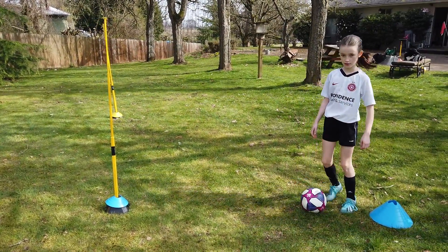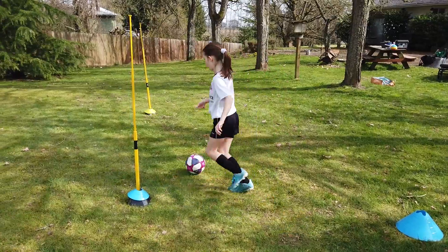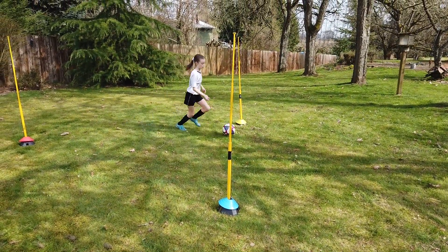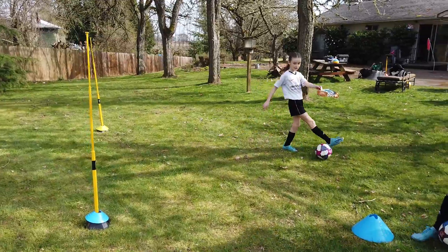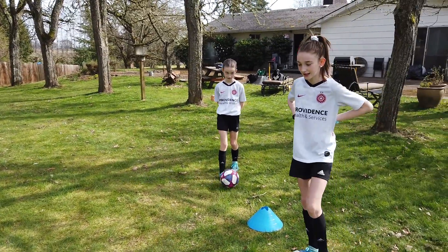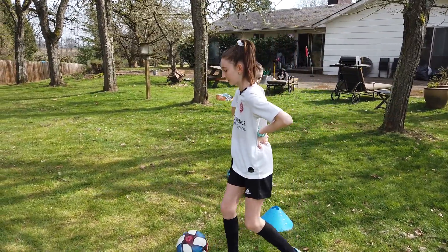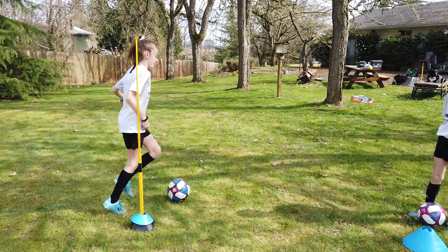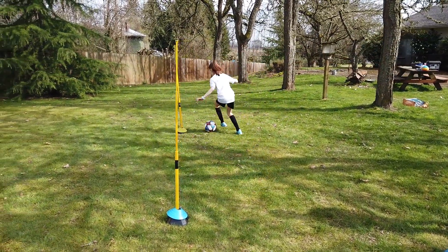Like right on your pole — attack the pole, and if you use the outside of your foot you can get around the player. So you're saying the outside of your foot helps you get around a player quicker? Is that true, Maven, what do you think? Can you attack the pole? There you go, good.